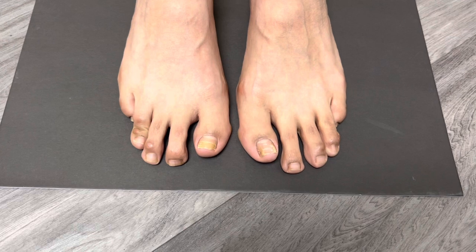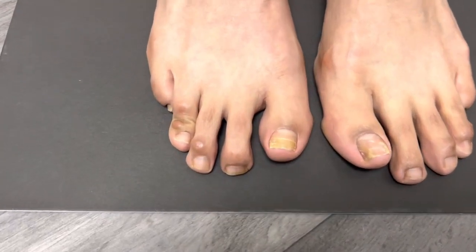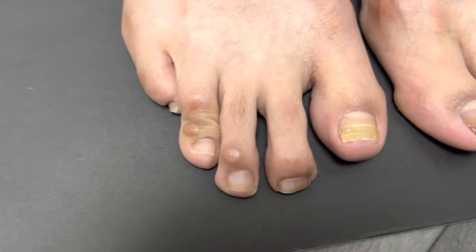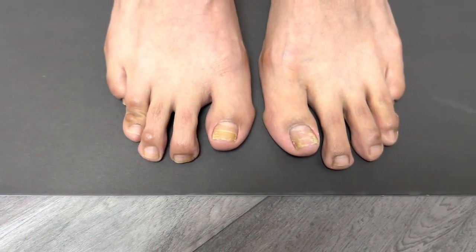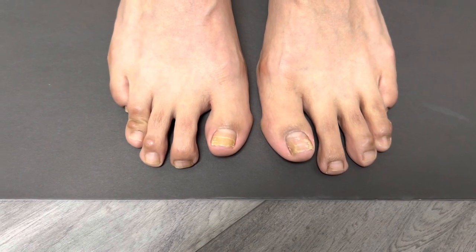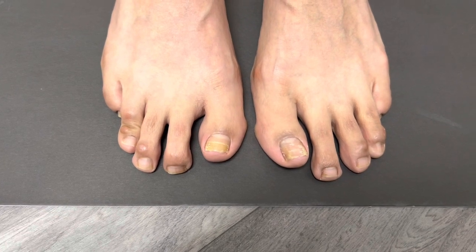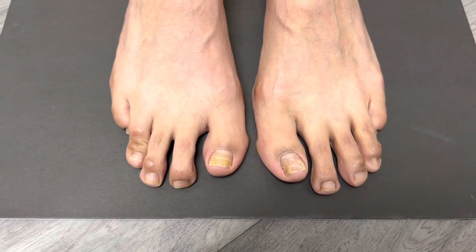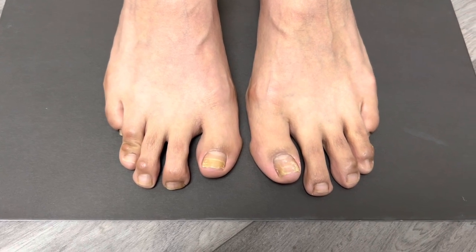The patient is 32 years young and presented to our office seeking solutions not only for the unsightly lesions, but also for the length of the toes. The length of the toes have been causing the patient long-standing pain as a result of their length and appearance. The patient has never shown her feet to the world, as a result of what we see here.